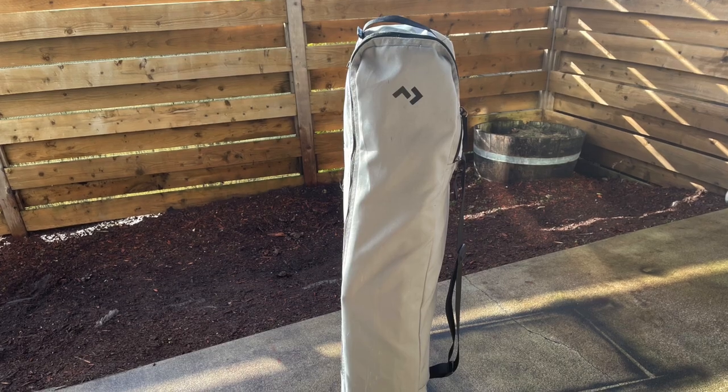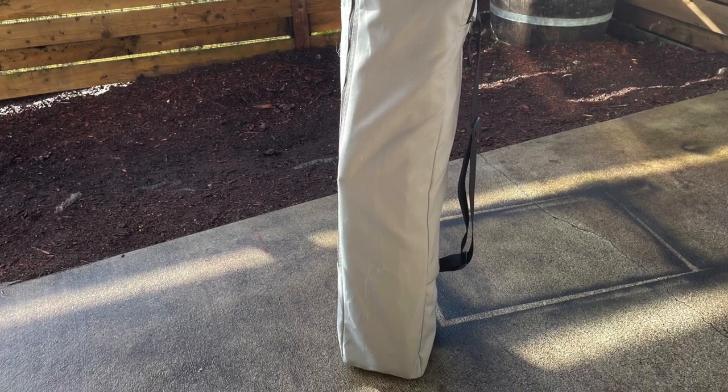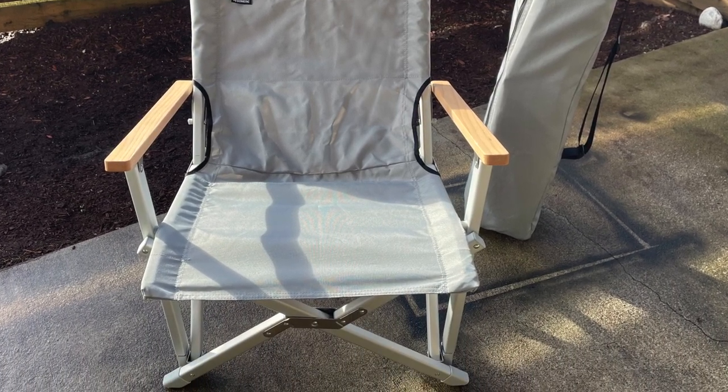The chair comes with its own carrying case with a sling. I'm really excited to try this new chair out — I got a pair and we'll see how they last. Thank you very much for watching and have a great day.